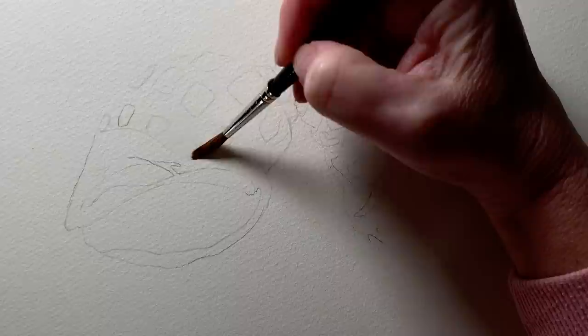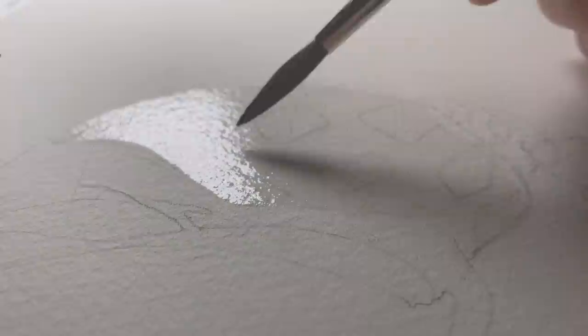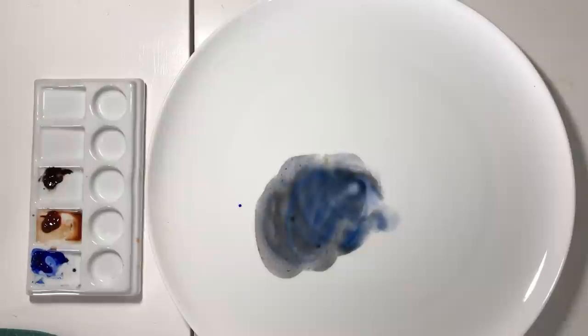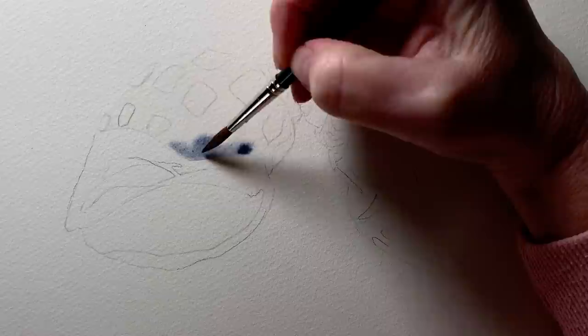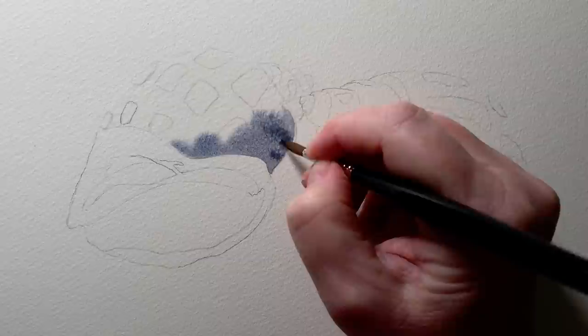I start by painting some water onto the outer part of the shell. I want to paint a shadow that runs along there, and I paint it on wet paper so that my paint edges will be soft. I make sure there's even coverage and no puddles lying anywhere. Now I need some of the gray that I mixed. I paint that onto the wet paper — there's a shadow along here that helps to give the shell some form. You can see the paint bleeding with the water. I don't want to fuss with it too much; I put the paint where I need it and let the water on the paper do the rest.